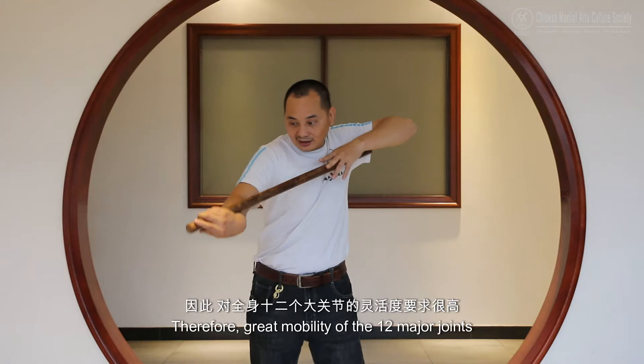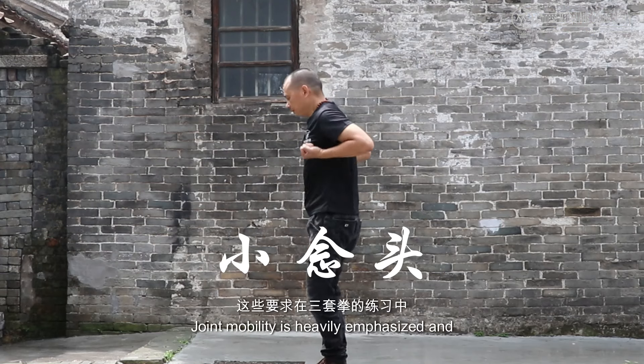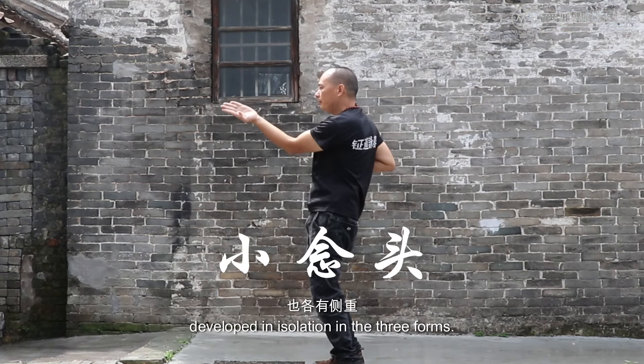Therefore, great mobility of the 12 major joints is essential. Joint mobility is heavily emphasized and developed in isolation in the three forms. Did you spot the differences?